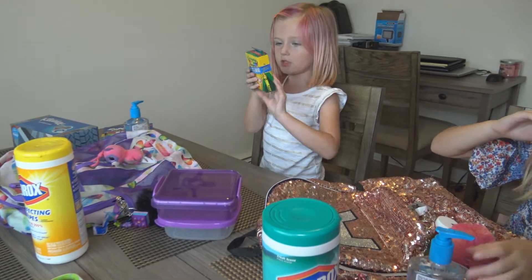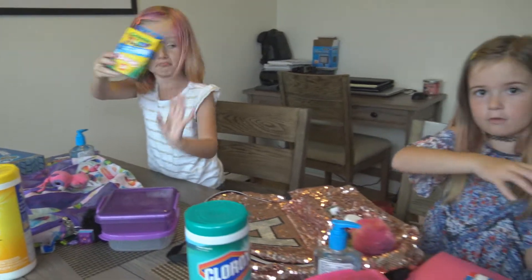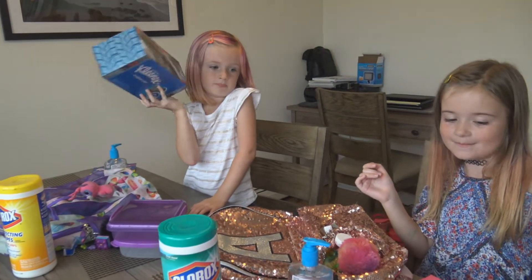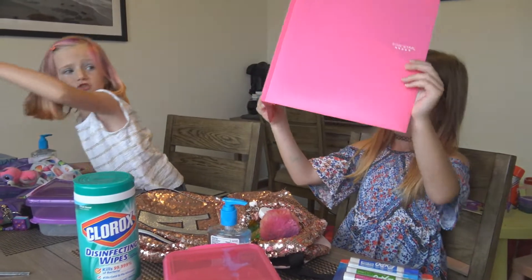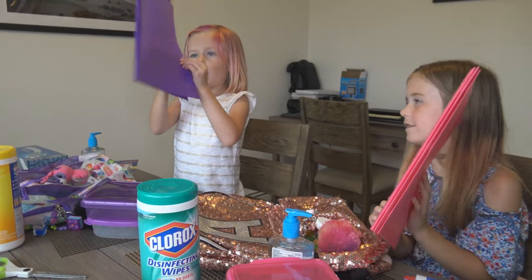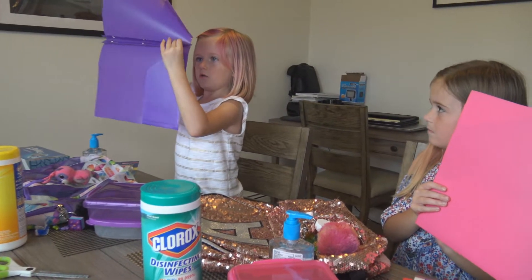We have tissues for when people need to blow their nose — which would probably be me. And we always need folders. Mine is super fancy and mine is super fancy too.